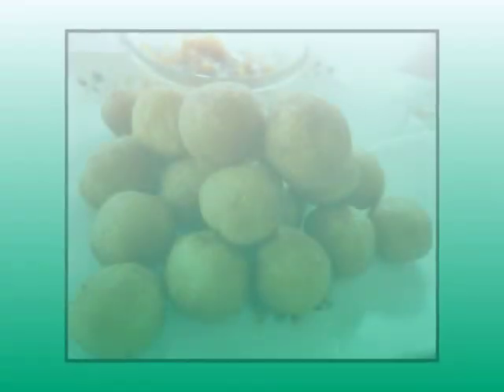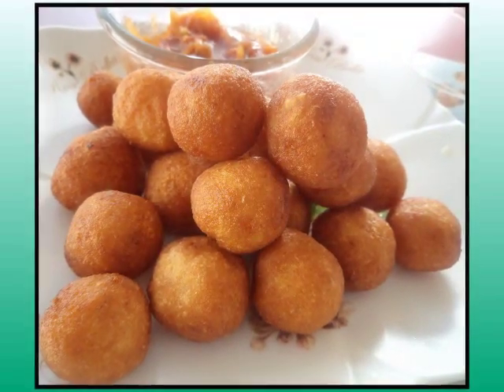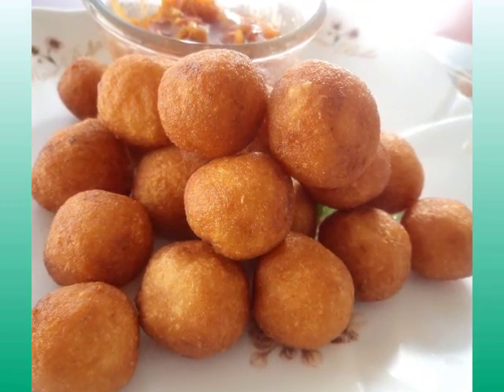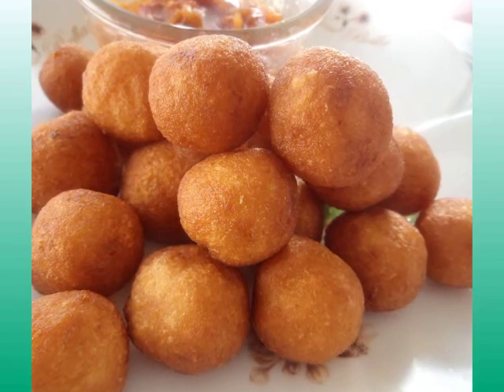Hi guys, this is Omo and welcome back to Kadi Recipes. I recently received a request on how to make the Guinean favorite called Kouti. Basically it's cassava fritters and I'm going to show you how to make them.